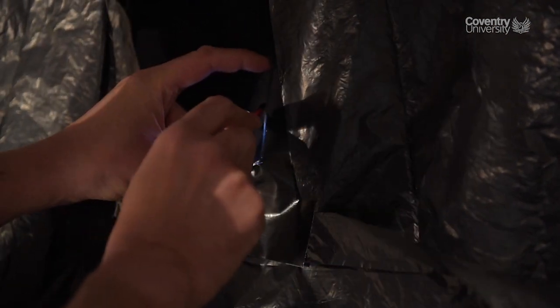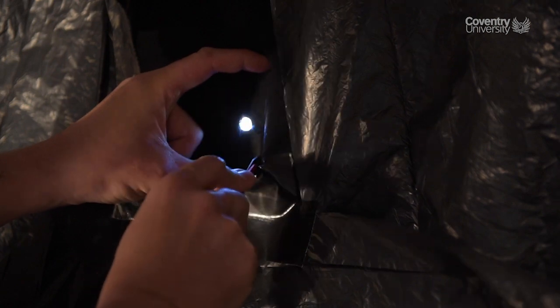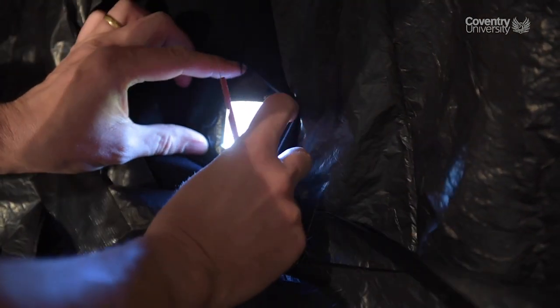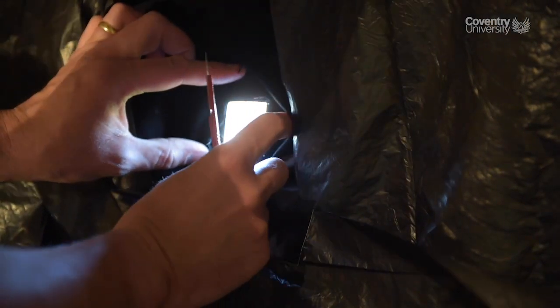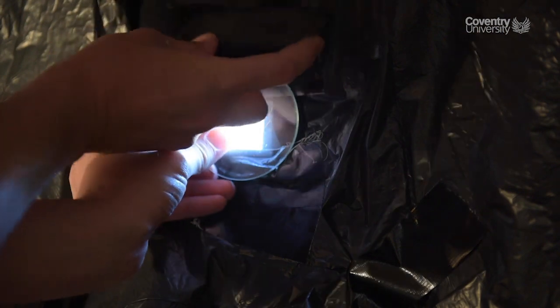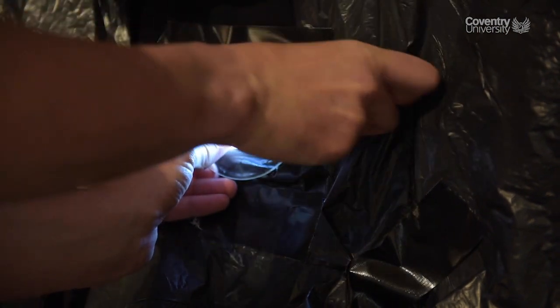For the second type of camera obscura, I'm using my craft knife and cutting a larger hole in the same piece of card. It doesn't have to be round — this one I'm cutting a sort of square, about four by four centimeters. Then I tape my magnifying glass lens over the hole.